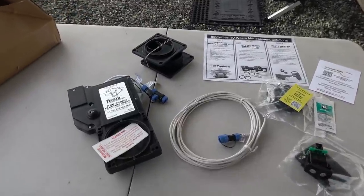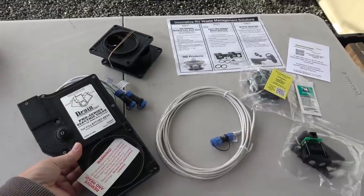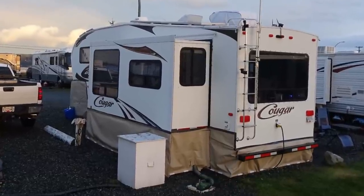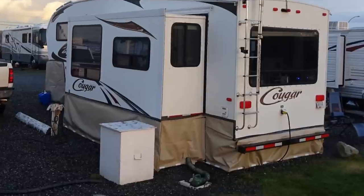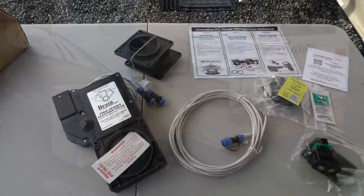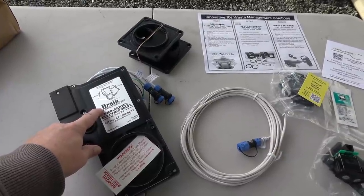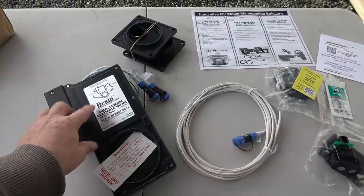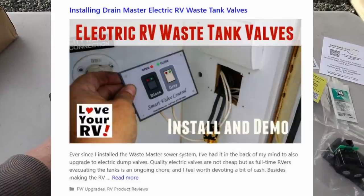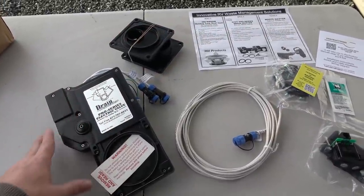I'm going to install a new electric valve on my galley tank from a company called Drainmaster. When I was putting on my skirting I showed that I had to put an opening in the skirt so I could crawl under the slide — between the tires is where my galley valve is located. In the past I've installed Drainmaster electric valves for my black tank and my shower tank and they've performed really well over the last few years. I'll link back to the install video in the description.